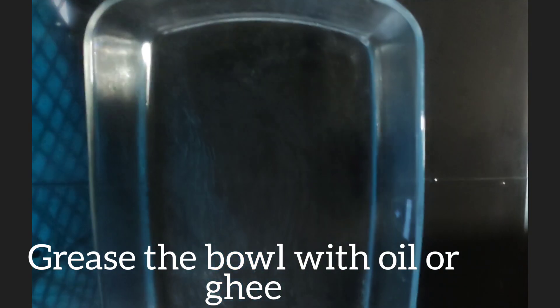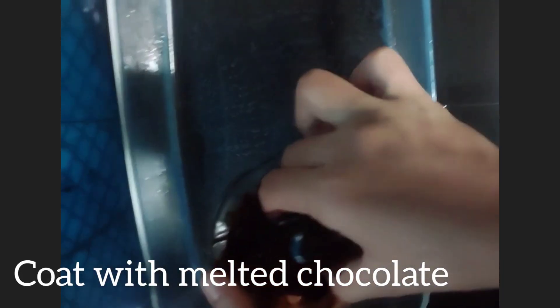Take another bowl and grease it with oil or ghee — otherwise the chocolate ball will stick to the bowl and it will become difficult to remove the balls from the plate. Then take the balls and dip them in melted chocolate and place on the greased bowl.